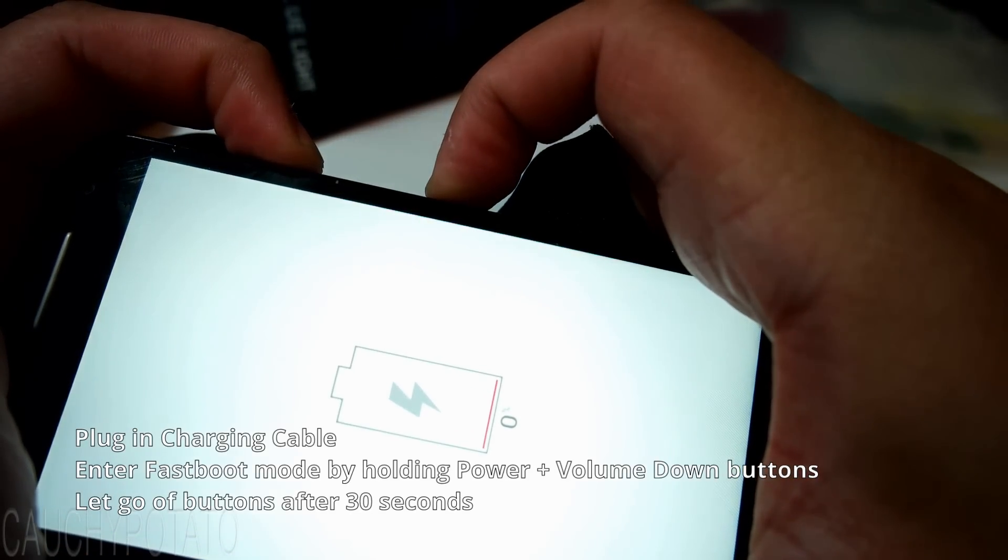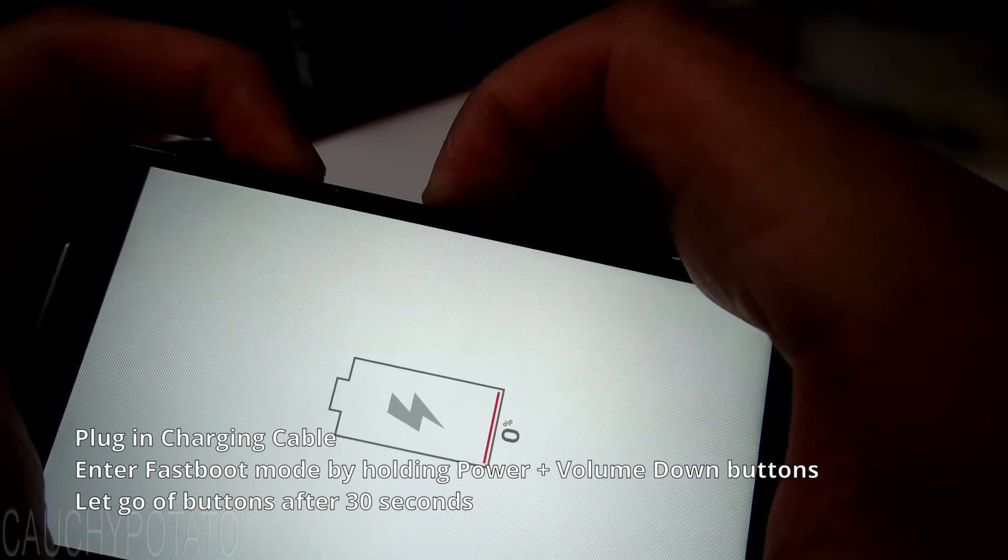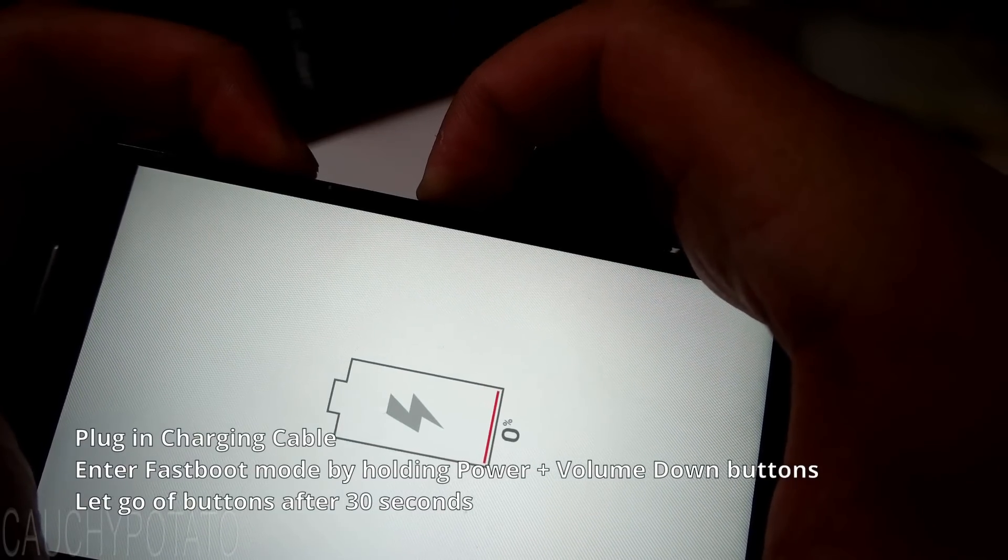How you fix this is as follows. With the USB charging cable plugged in, enter fastboot mode by pressing the power and volume down buttons. Press and hold for 30 seconds then let go.